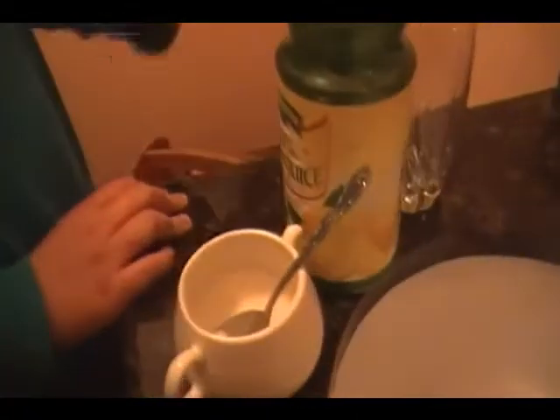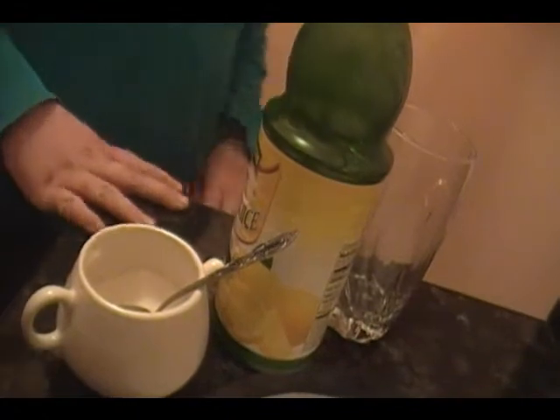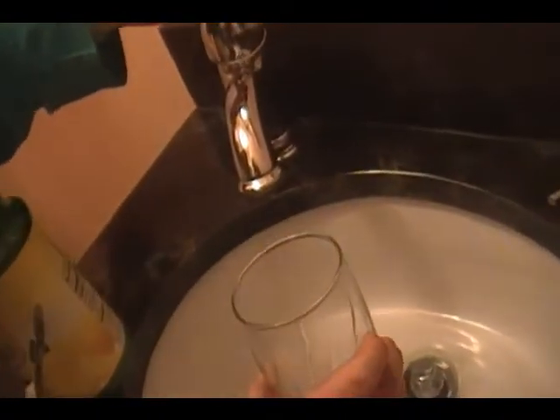Hello. You can see I'm in a little bit different of a spot, but it's still the same. I'm going to be making homemade lemonade. What I have here is some sugar, some lemon juice, and a cup. And I'm going to start with filling this cup up with some water.